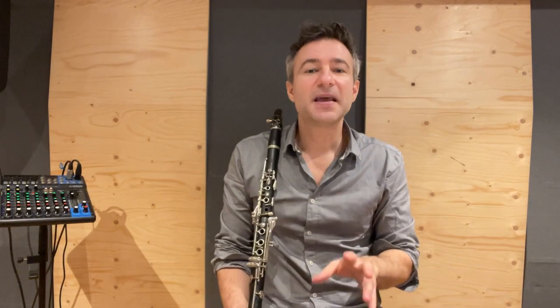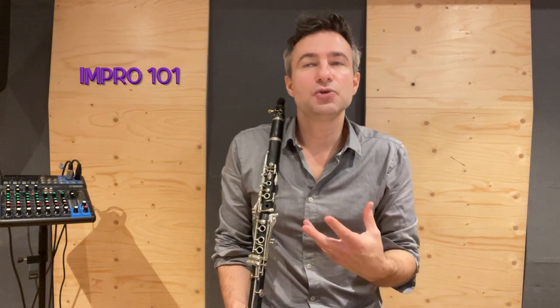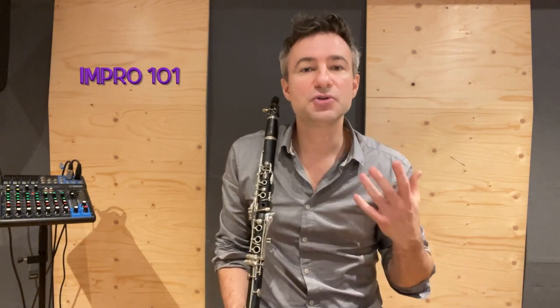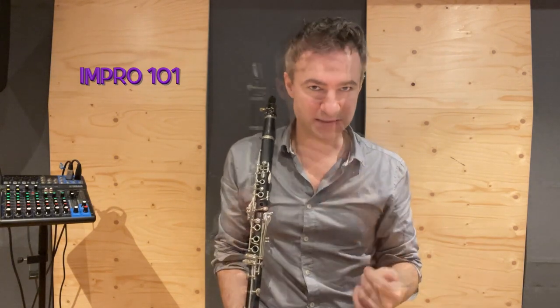Improvisation is no different — it's just a different set of skills that we need to develop. The purpose of this video is to get you off the page and to be using your ears, developing these muscles, because this is the important aspect of improvisation.